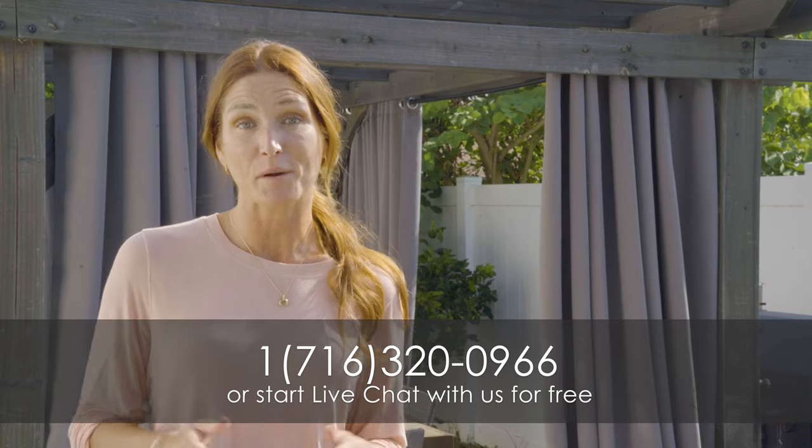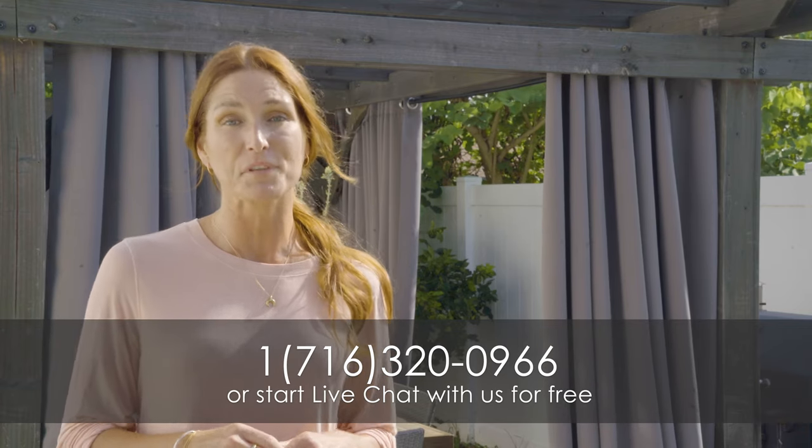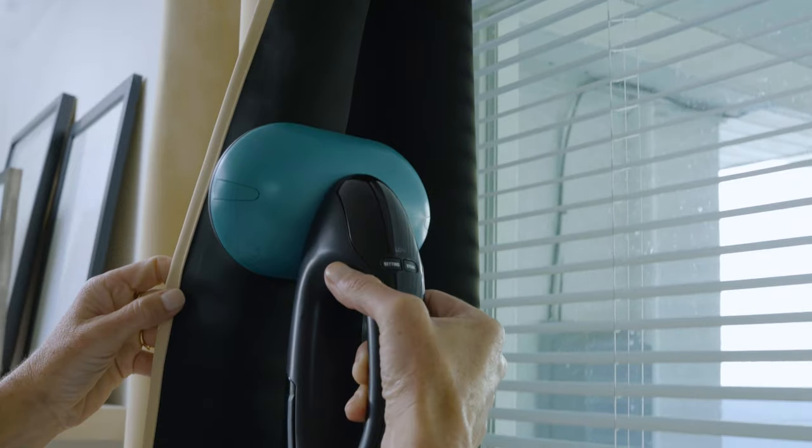If you still have questions or other requirements, please call 1-716-320-0966 or start a live chat with us for free, 24/7. We are very delighted to help you with the best customized service. We will show you how to hang and maintain your curtains in the next video. See you next time!